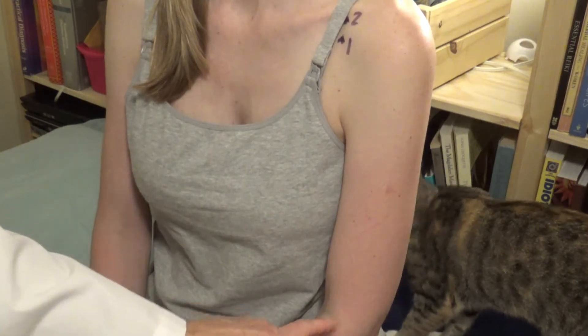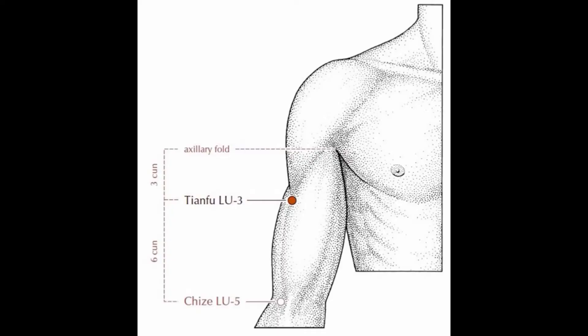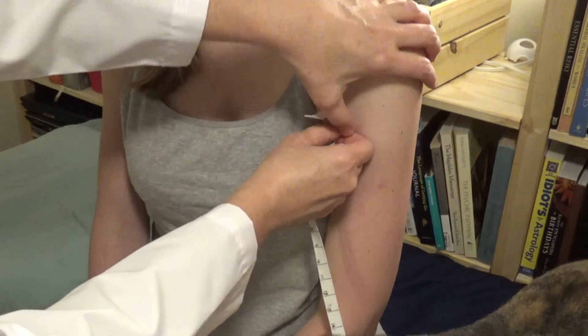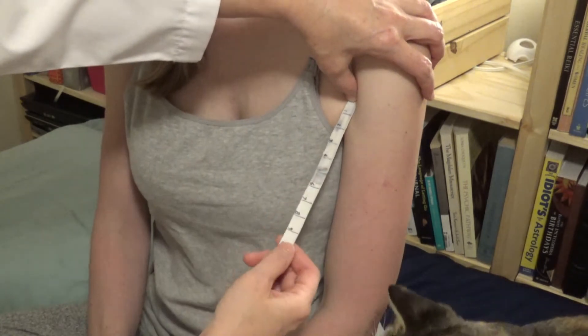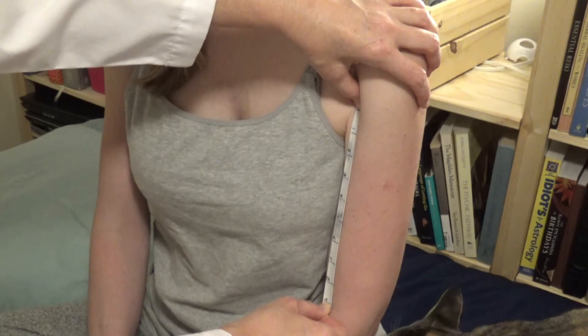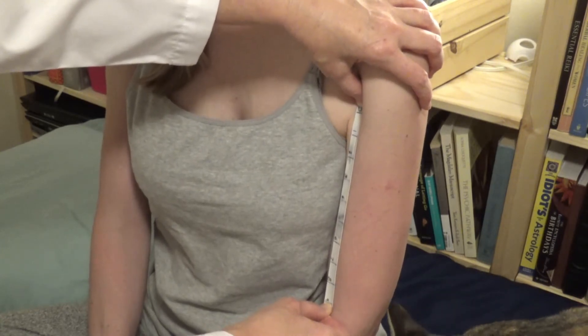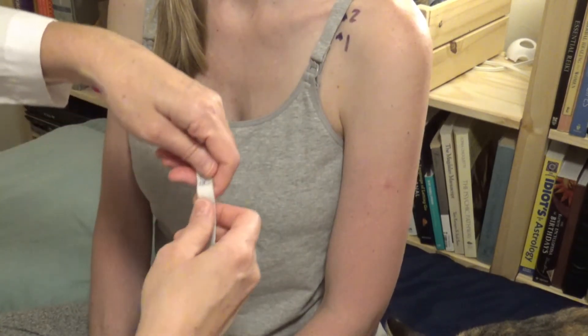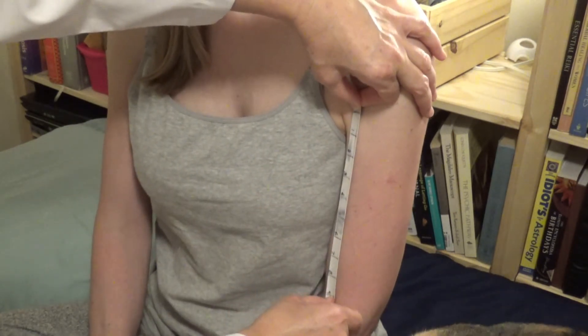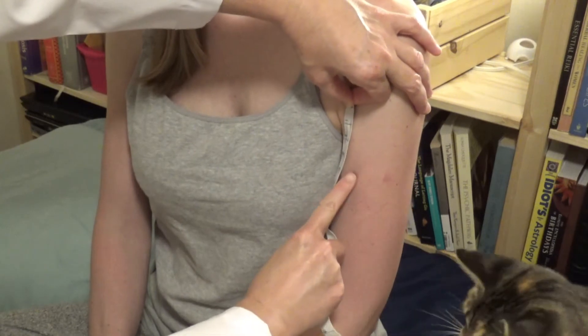Lung three is the first lung point on the arm. The distance from the axillary fold to the cubital fold is nine sun. If I measure with my sunometer, I put my zero at the axillary fold and stretch nine to the cubital fold. Lung three is three sun from the axillary fold. I'm looking for my three sun line, and I find it right here.